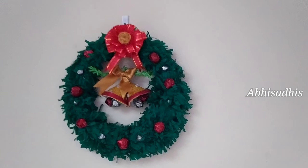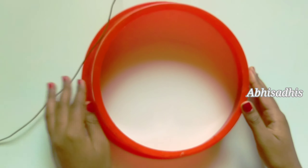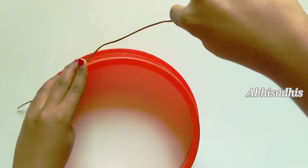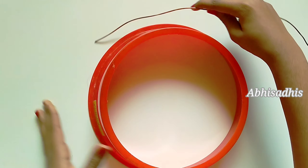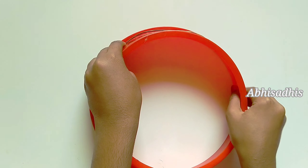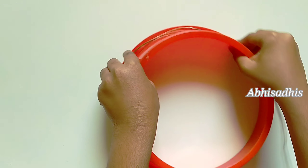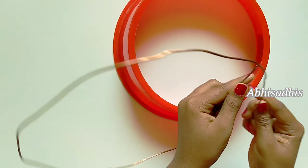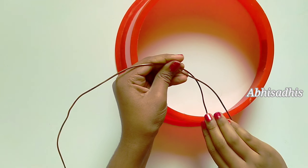First of all, I've got a wire. You have to shape it into a round form, so I've got a circle-shaped object and I just wrap the wire around it so that the wire becomes a circular shape. I've got a bit of extra wire, so trim that to make it a perfect circle.